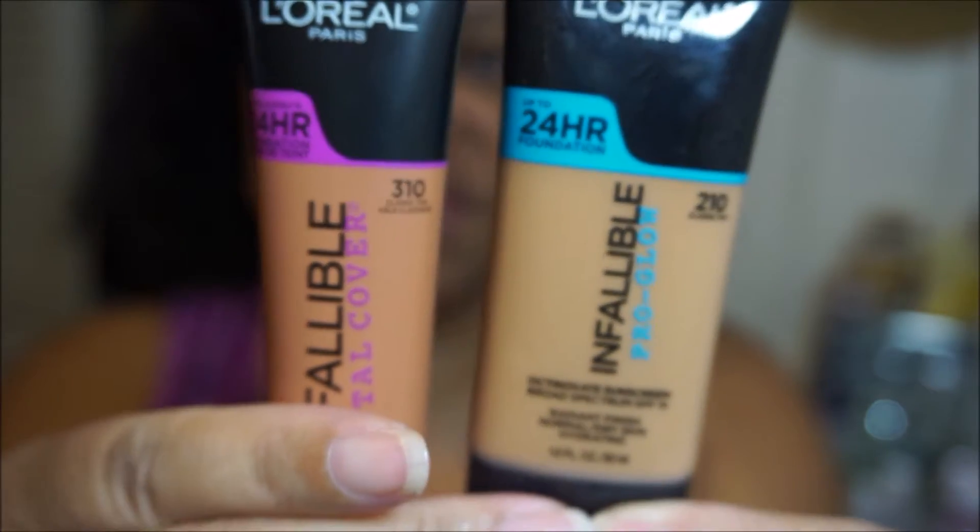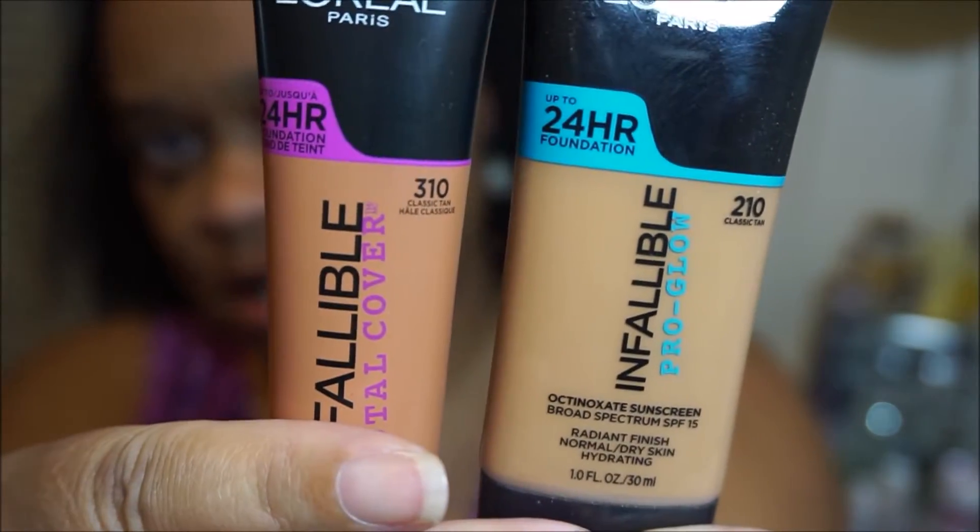You can see the stark difference between the two colors. I'm gonna try this on — this is a first impressions. I've seen a lot of reviews on this but I haven't seen it on mature skin, so let's see how it looks on mature skin and on my skin tone.